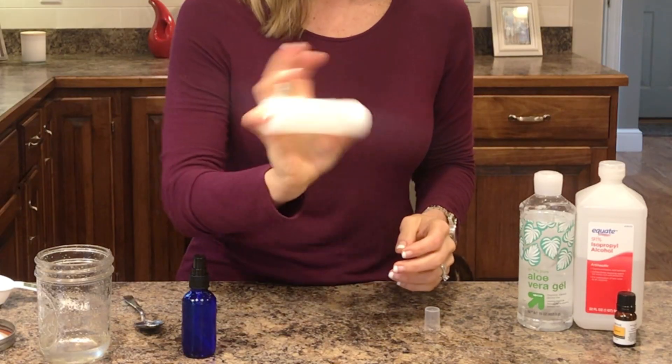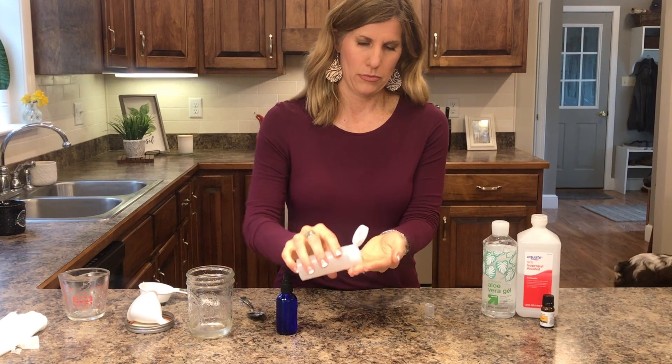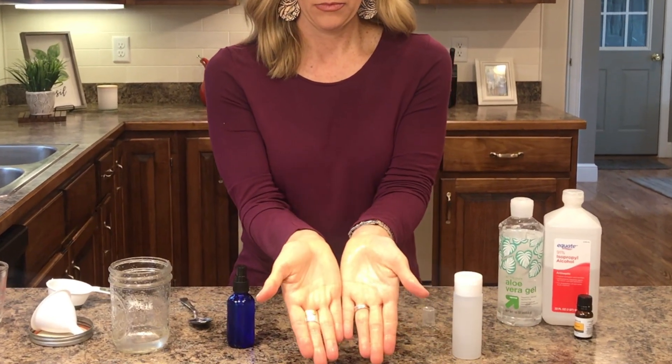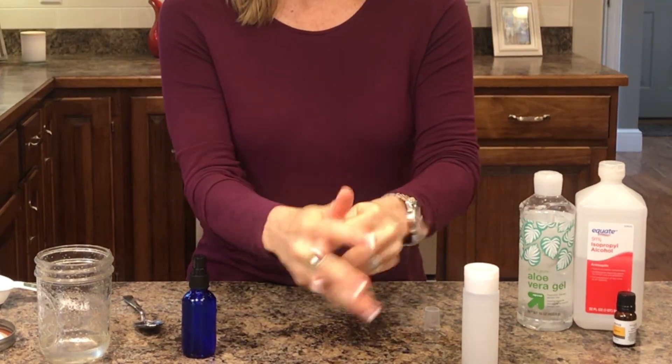You can also use the pour kind. Just shake both of them up well so that you have a good mixture, and pour it out into your hands. Just know this is not like the gel kind you buy in the stores — this is more of a liquid form, but it works. It is killing the germs.